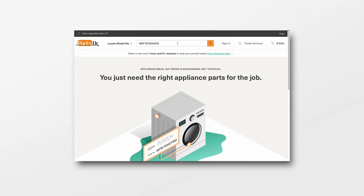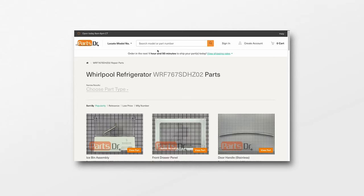When searching for parts, you'll want to be certain you are using the model number found on this tag to ensure that you get the correct part.